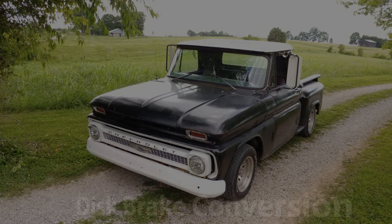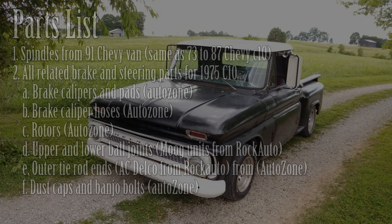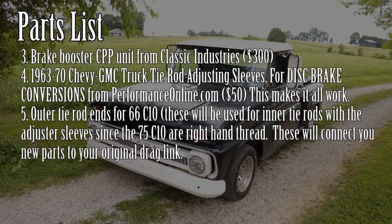Hey guys, this is my video on basically how I did my '66 C10 five-lug power disc brake conversion on my truck. I did the '73 to '87 parts switch — I didn't use the whole subframe, just the parts. I'm listing all the parts I used on screen as I was recording the video. I didn't really put what parts I was using in the footage, I was just showing what I had accomplished.